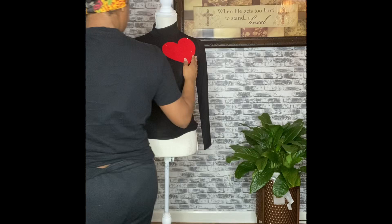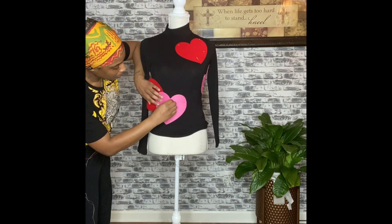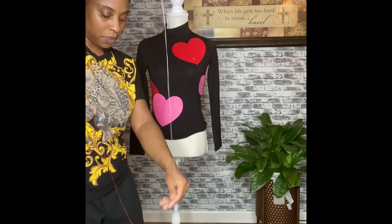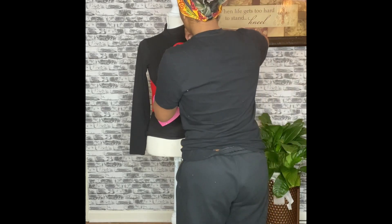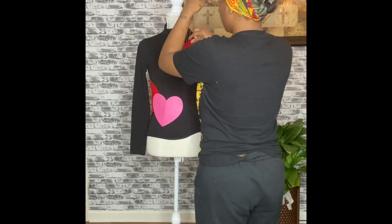This is some felt heart fabric that I decided to pin on my shirt. I used two different colors — red and pink — and I basically just pinned the hearts on the shirt where I wanted them to be, then did the opposite thread on each heart and stitched those on. It turned out pretty nice.